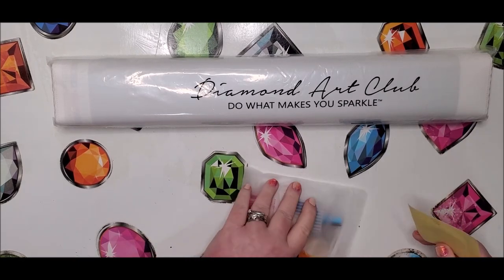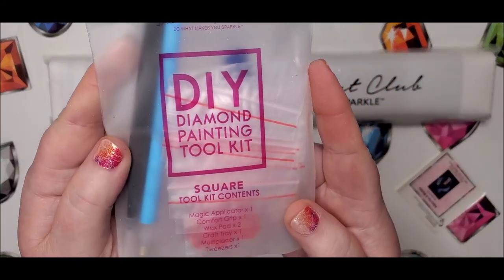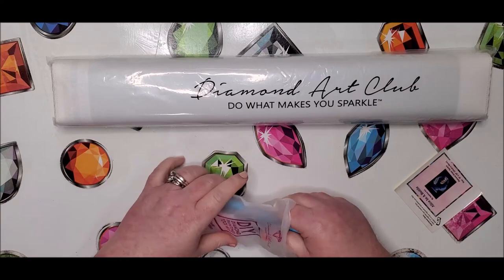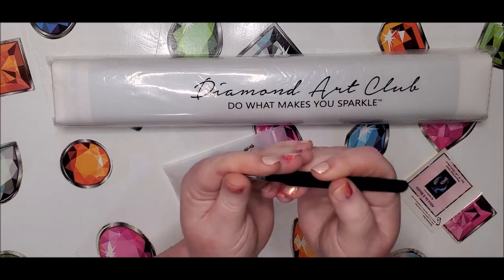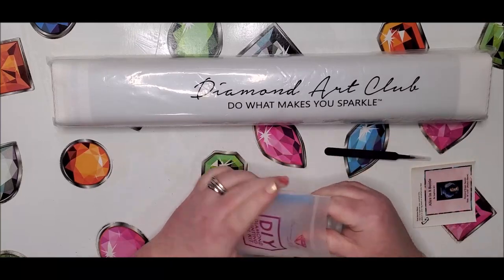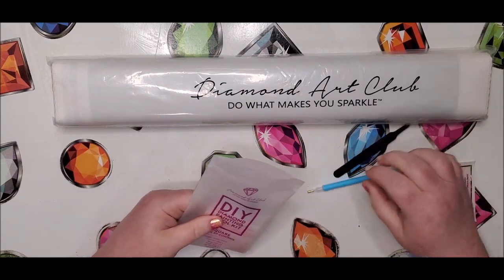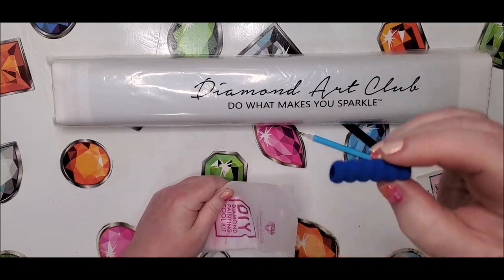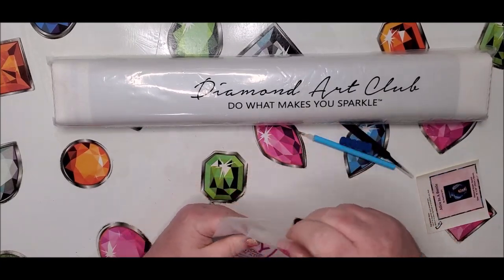If you've not ordered from Diamond Art Club before, I'll go over the things they provide. Here's their toolkit — this is for square. The only difference between the square and round is the tweezers; they don't give you tweezers for the round kits because it's really hard to pick up rounds with these sharp tweezers. They also give you a magic applicator, which is your drill pin, and a comfort grip, also known as a squishy.